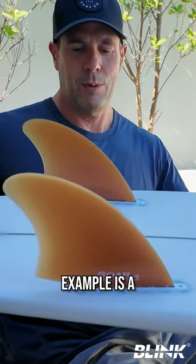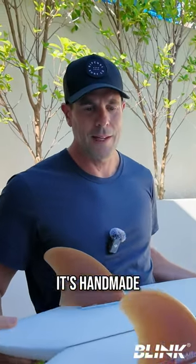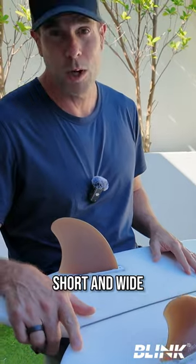This particular example is a saw fin from Australia. It's handmade and it's absolutely gorgeous. This will give you a lot of drive and control in a board that is short and wide.